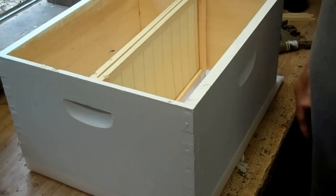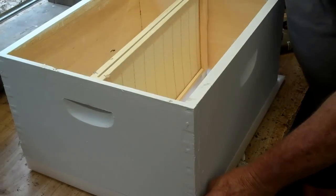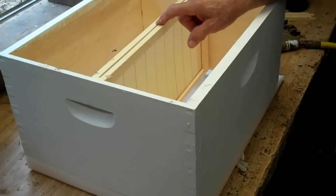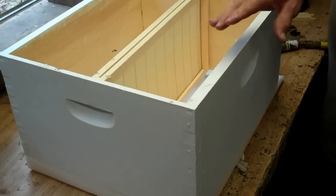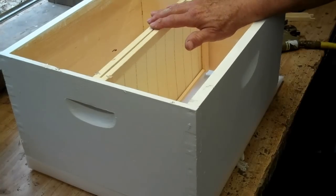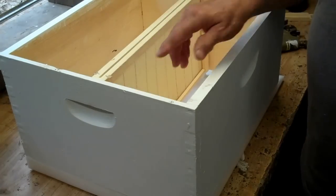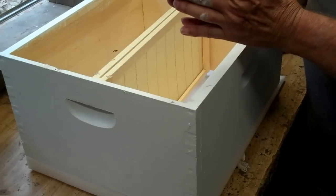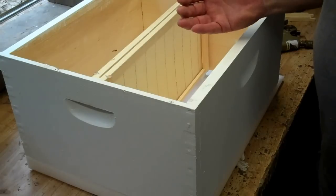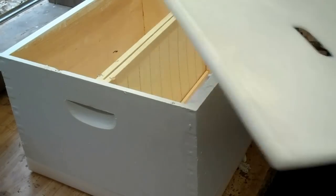If you want to make your own hive body, I would not try to make the frames yourself. You want to get the measurements correct for the hive body. In literature you'll hear about 'bee space' — that is the space where the bee crawls. If you get the measurements wrong and the space is too narrow, the bees will propelize it. If it's too wide, they will build burr comb. So get your bee space correct.